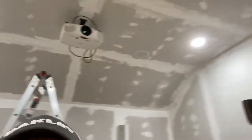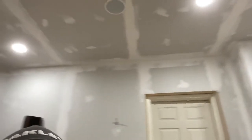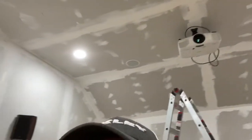As you can see behind me, and I'll kind of pan around, all the taping and mud and everything is done. I'm telling you that was a job. That was actually just the first coat. I've got to go back and add the second coat and I will do that probably in the next day or so.